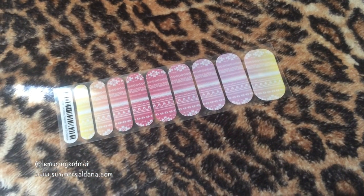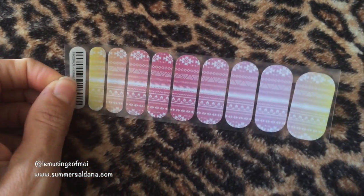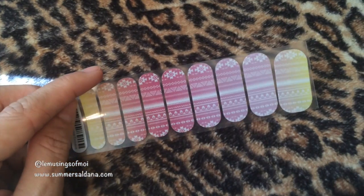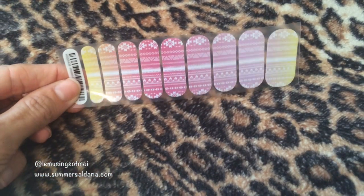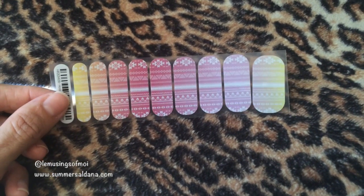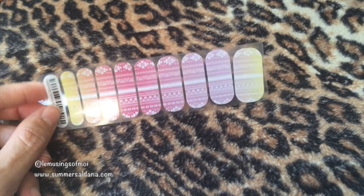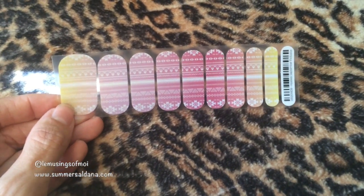What you're looking at are Jamberry nail things — my friend from high school sells these and sent me some to try. I'm kind of excited because I don't love painting my nails since they chip so quickly, so I'm into this sticker trend. I'll put them on hopefully this week and let you know what I think. I'll leave her website link in case you want to check them out.